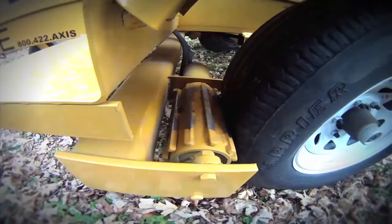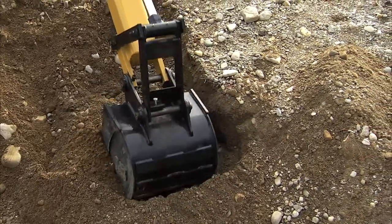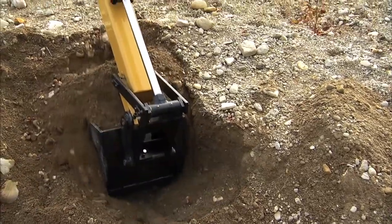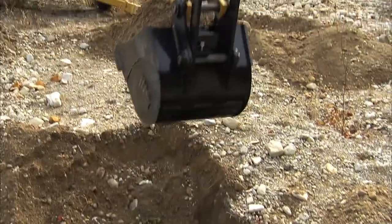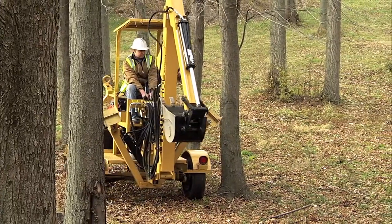Built with rugged durability in mind, the Truck Ho has the power of larger backhoes, yet still has the maneuverability and versatility of a smaller backhoe.